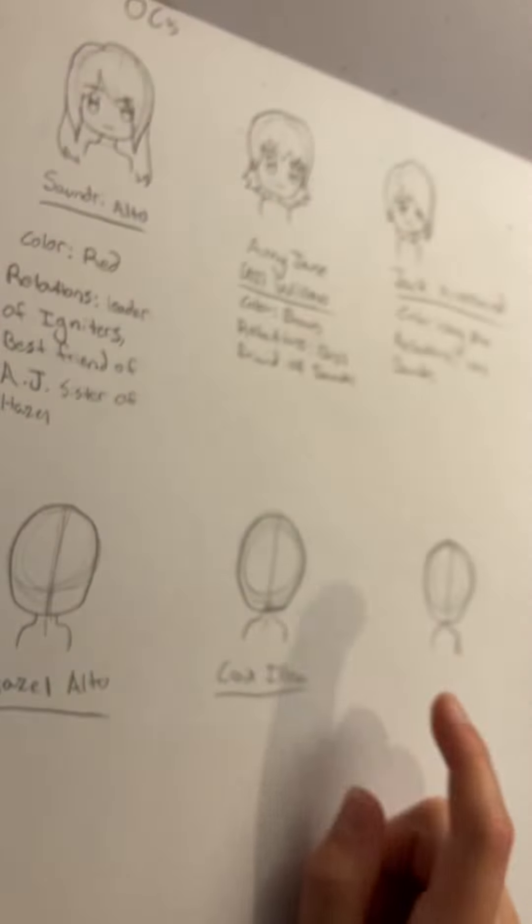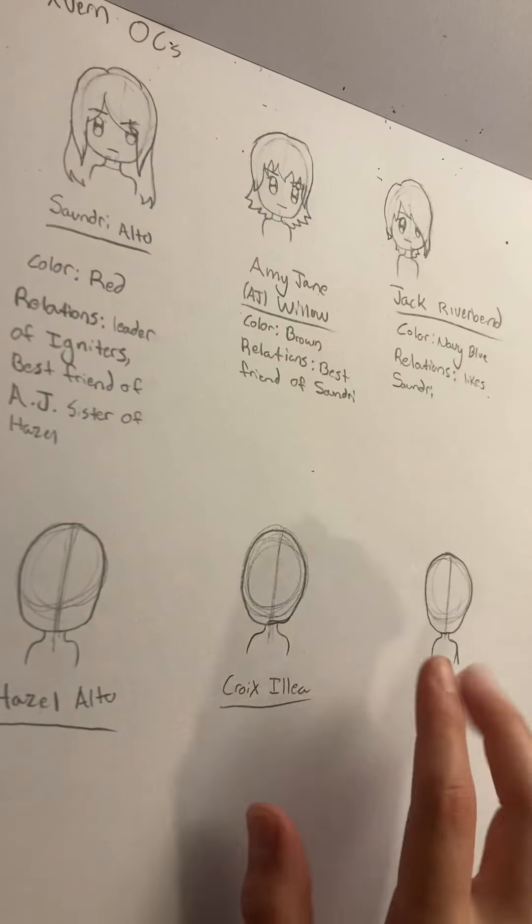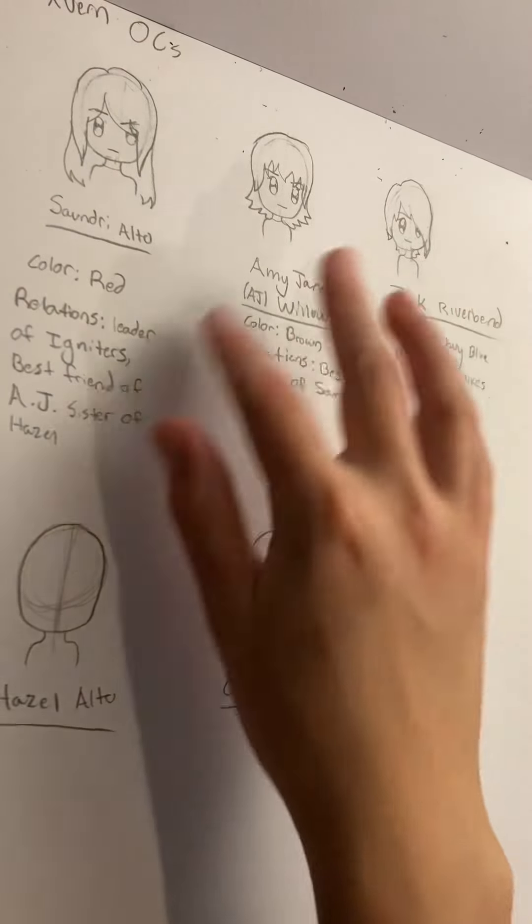Here's some more little OCs, but they're in chibi style. I'm rather fond of these ones — I think they're so cute.